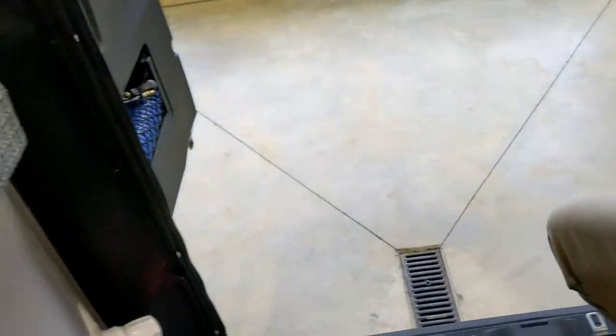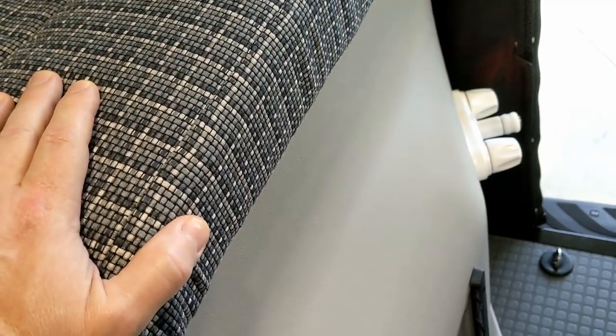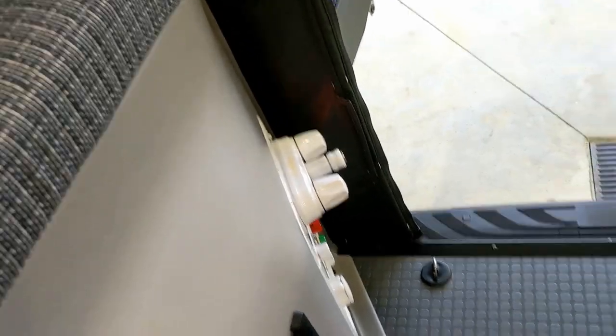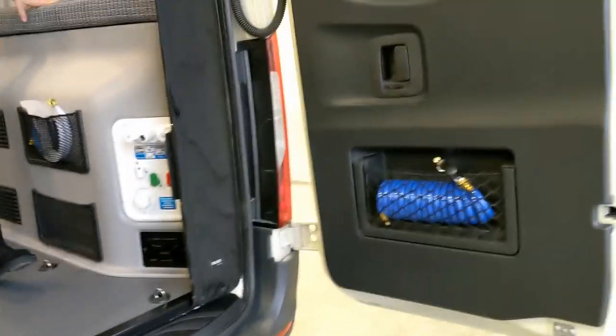The door stop prevents the door from swinging all the way across and hitting the vehicle — before, the doors went all the way and the Mercedes magnets weren't long enough with the bump-outs, so they would hit the van. Now it stops right there.